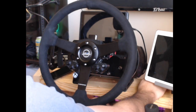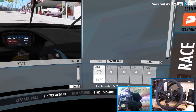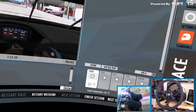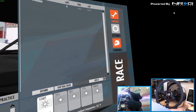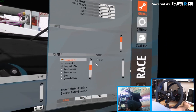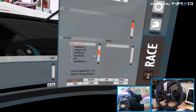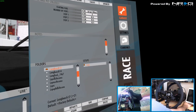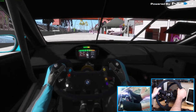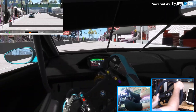Let's get it on the rig and then we are going to go in car. We are going to take our M6 GT3 out here on Long Beach, because Long Beach was supposed to be this weekend. We're going to load in and run a couple hot laps with our new NRG Innovations wheel. I've got to get gloves so I don't destroy the Alcaterra - I'm going to be ordering maybe some driving gloves or something like that. First person, Long Beach, in our M6 GT3.